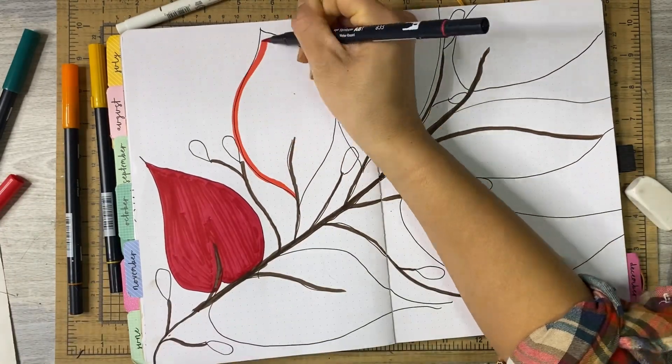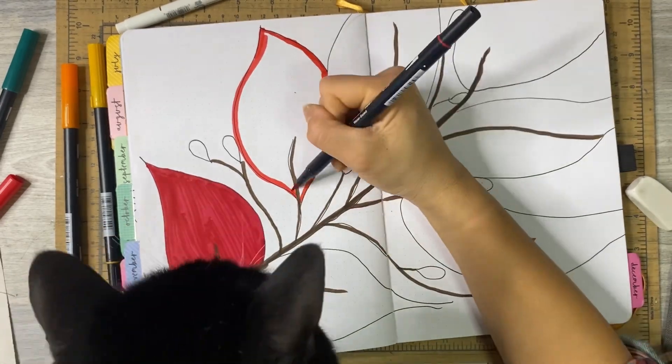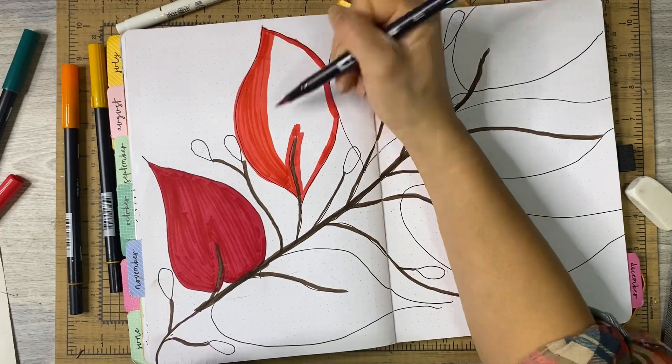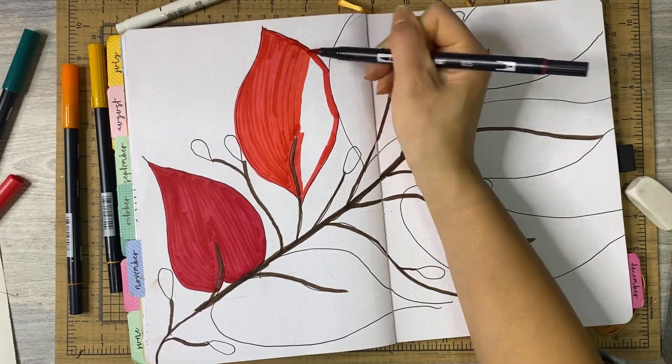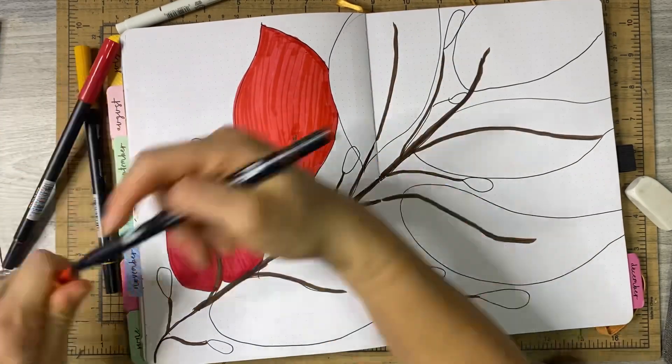Buds? Is that what they are? I don't know, people. I have a black thumb, so that's why I have to put plants in my journal and use plant stickers and floral stickers in my planner — because I just kill everything that has chlorophyll. So thank God for journals and markers and coloring, right?